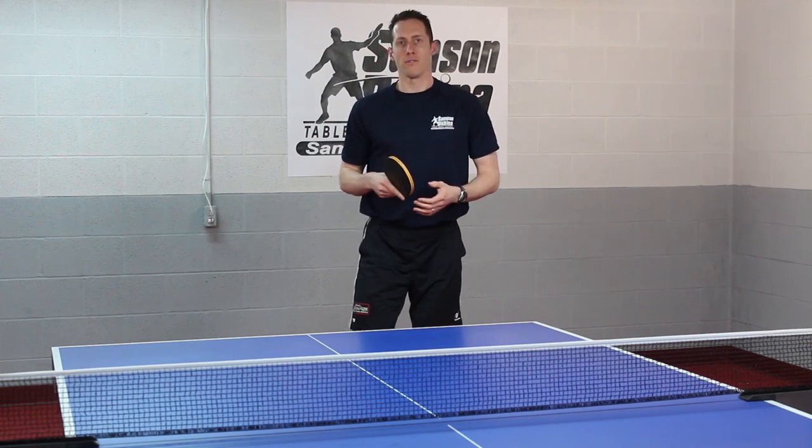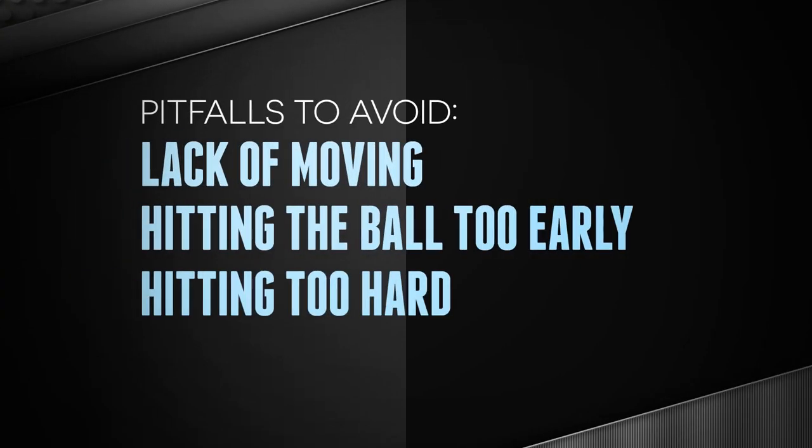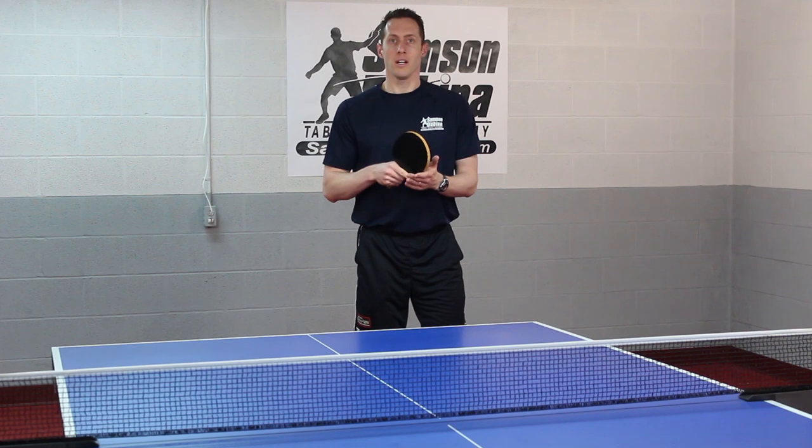And the last pitfall you should avoid is hitting too hard. I know that you want to attack that serve and that's a good thing. Just make sure that you're focusing on spin, control and placement.